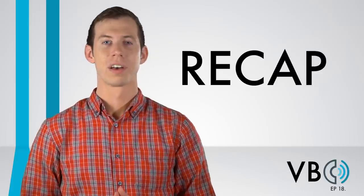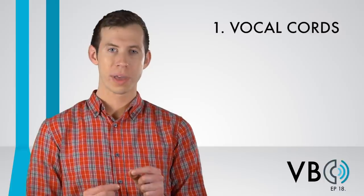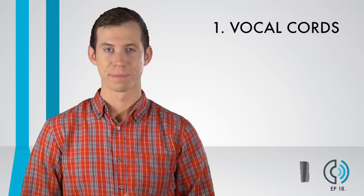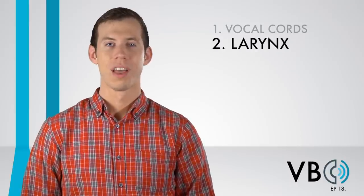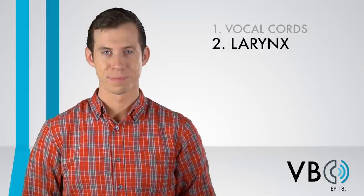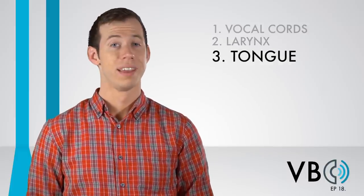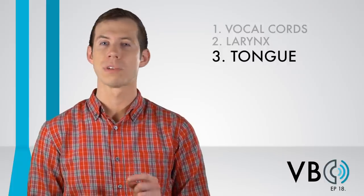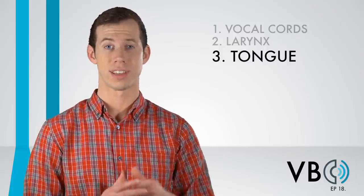Let's recap. Component number one, the vocal cords: we want to make sure to speak in a lower pitch and utilize vocal fry. Component number two, the larynx: we want to raise the larynx for that added brightness and squeeze. Component number three, the tongue: nothing to worry about here — just make sure not to be very precise with the tongue when it comes to the sounds we talked about during the articulation section.